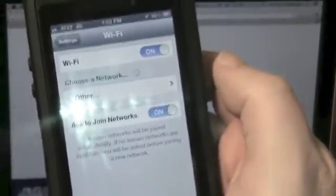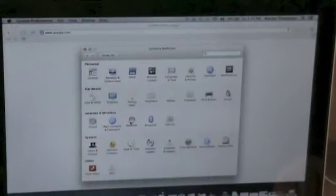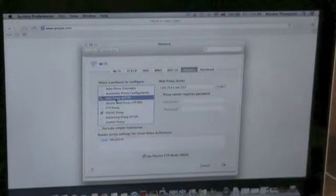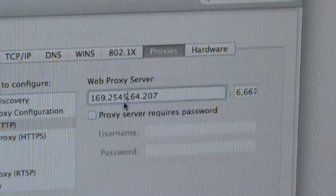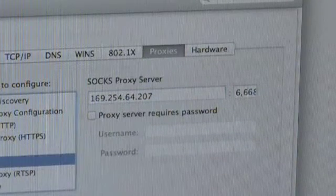Let's go back to our MacBook and try to bring up a website. Let's do a little troubleshooting — make sure we're still attached and have an IP address. I made a typo, that's why it's not working. Put an extra number. Get rid of this 5, so it says 169.254.64.207. We'll hit OK and Apply.